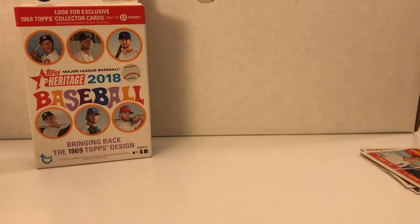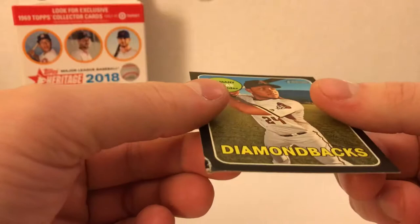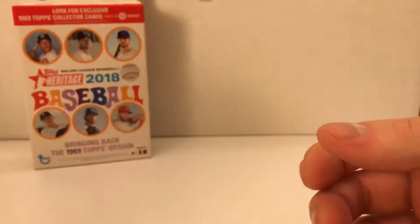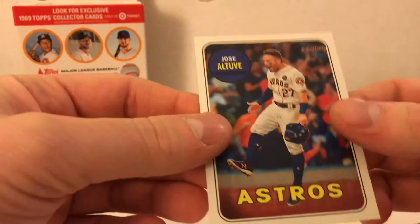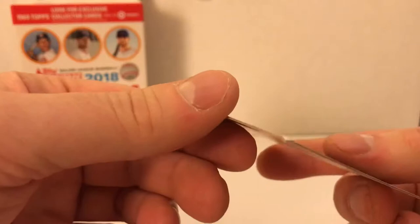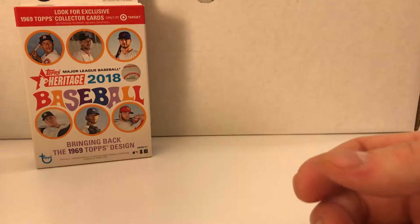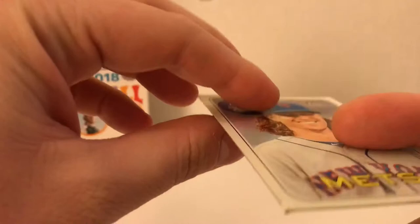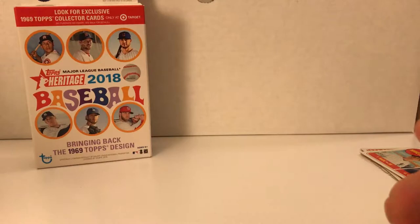I'll show you guys these hits from a previous hobby box. I got this black border Yasmany Grandal and that's how it came right out of the pack. Here's the weird thing - every other card in that pack was fine. In the same hobby box I also got this action variation of Jose Altuve, and it's got another corner ding in the bottom left corner. Really odd. And then I pulled this Jacob deGrom - same exact spot, bottom left-hand corner. I'm definitely going to contact Topps about that.